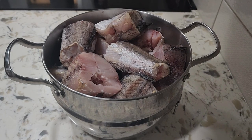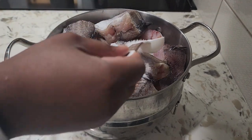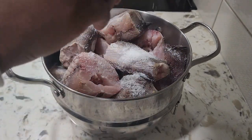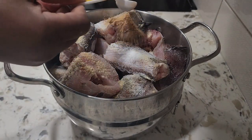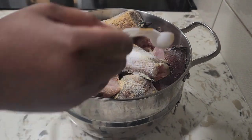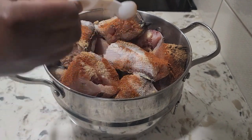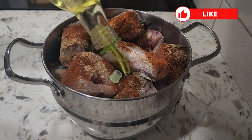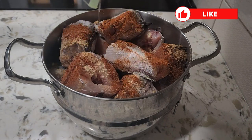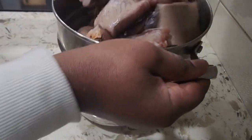I'll be using the whiting fish and it's all washed and clean. We'll season the fish with salt, garlic, ginger, and paprika. We drizzle some oil on it and mix it all together. This is to ensure the fish is well coated with the spices.